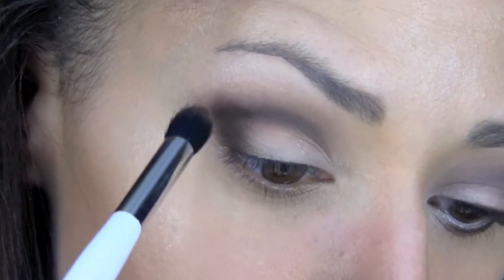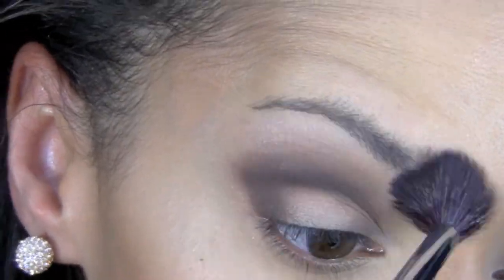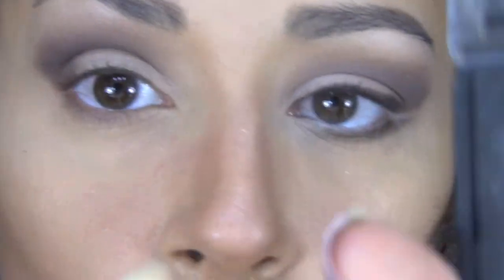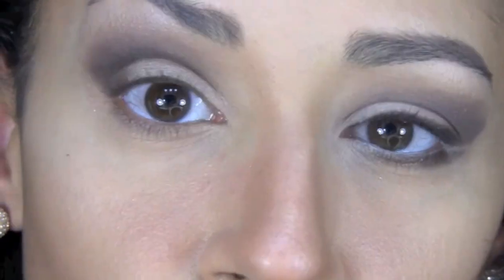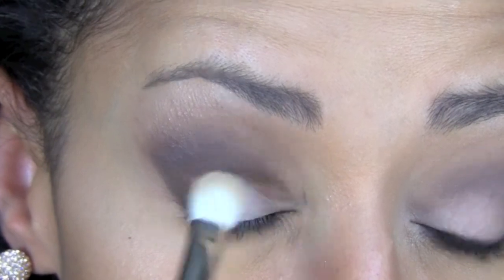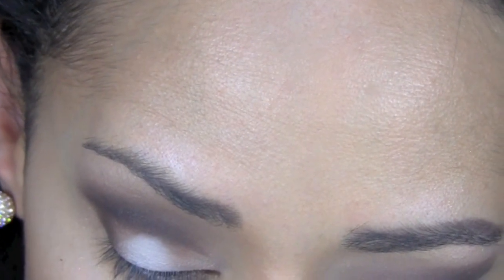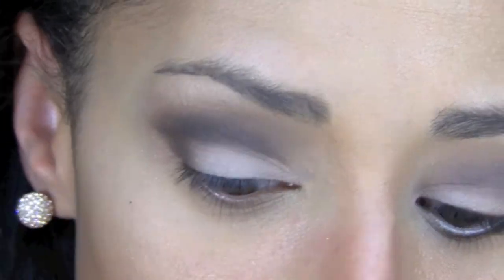I'm going to blend some of that with a blending brush. Then I'm going to follow by highlighting the eyelid with Vanilla, which is not a shimmery — it's a matte color but it has a nice sheen to it — off-white. I'm just going to apply it right in the middle of the lid. Clean your brush and then blend. I'm also going to apply some of that Vanilla as a highlighter right below the arch of my brow.